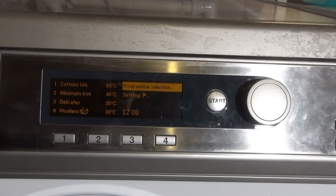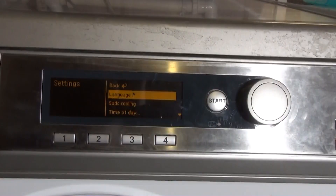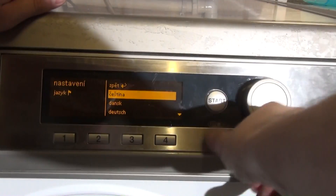So that's the current setup. There are more programs and different options available within service mode that I can activate later. You've also got Settings here — including Language, which I'm not going to mess with.